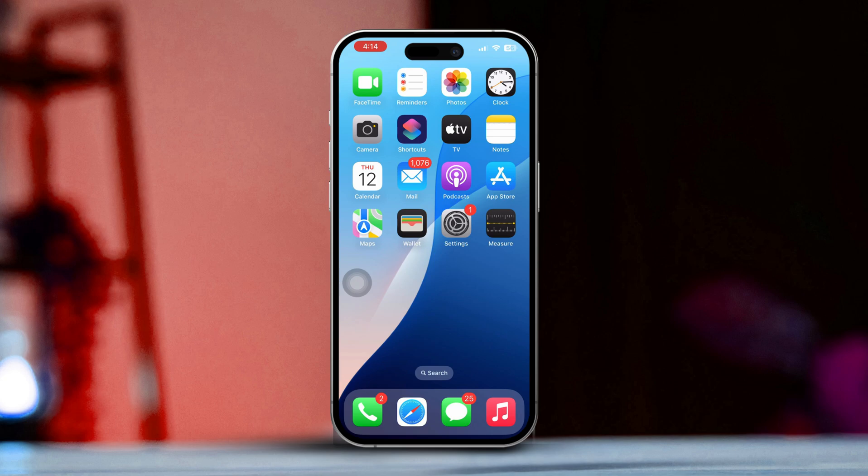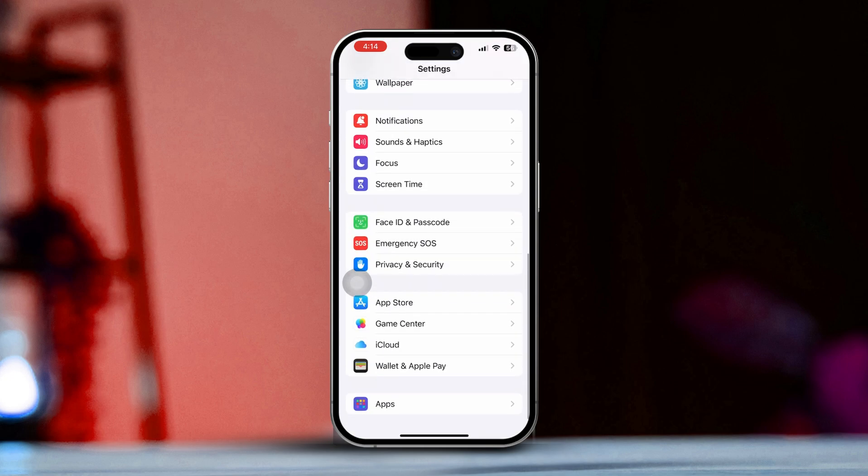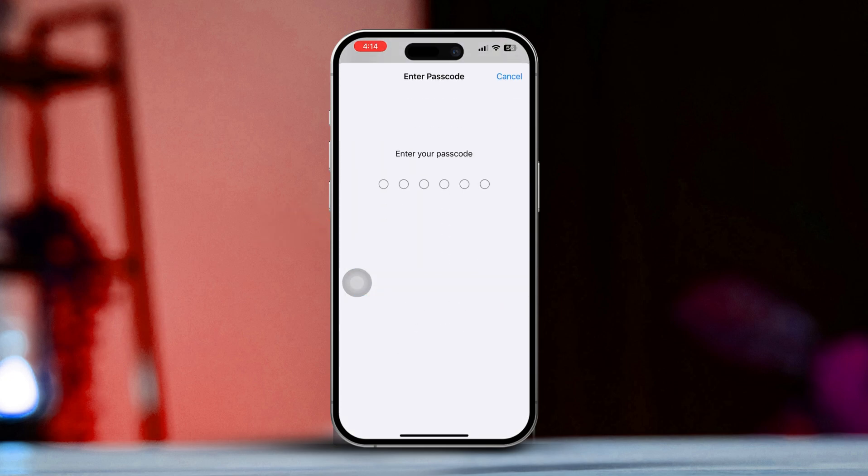Step 1: Open Face ID and Passcode Settings. First, head over to the Settings app on your iPhone. Scroll down a bit until you find Face ID and Passcode and tap it. You'll be asked to enter your passcode, so go ahead and do that when prompted.